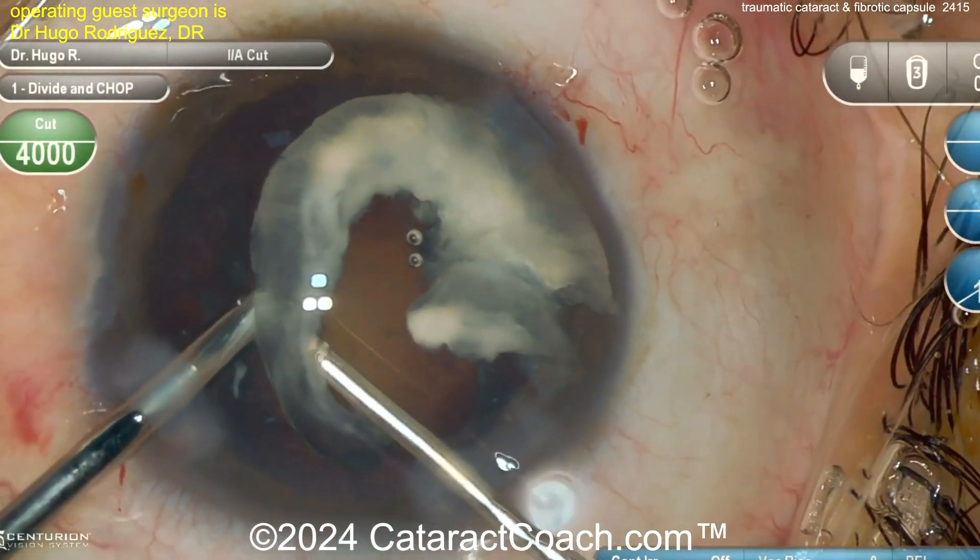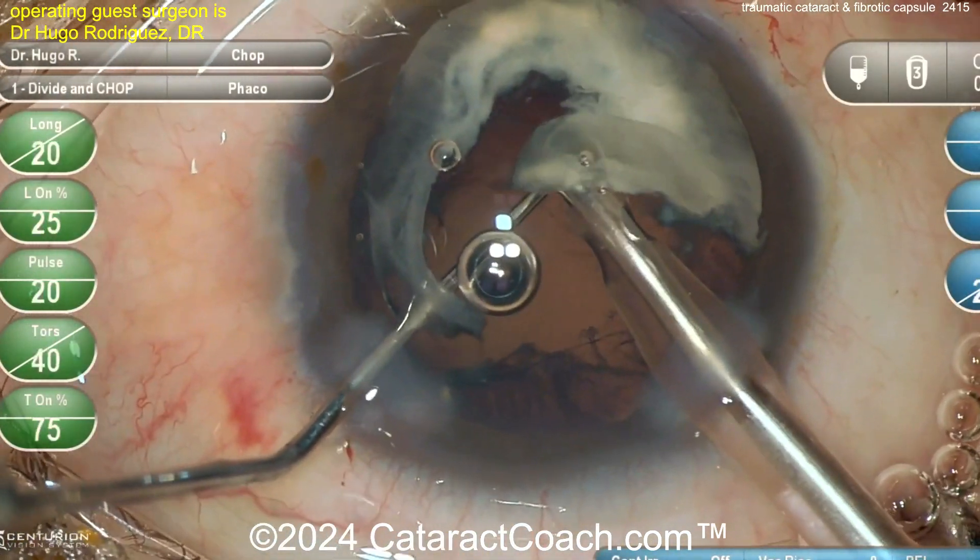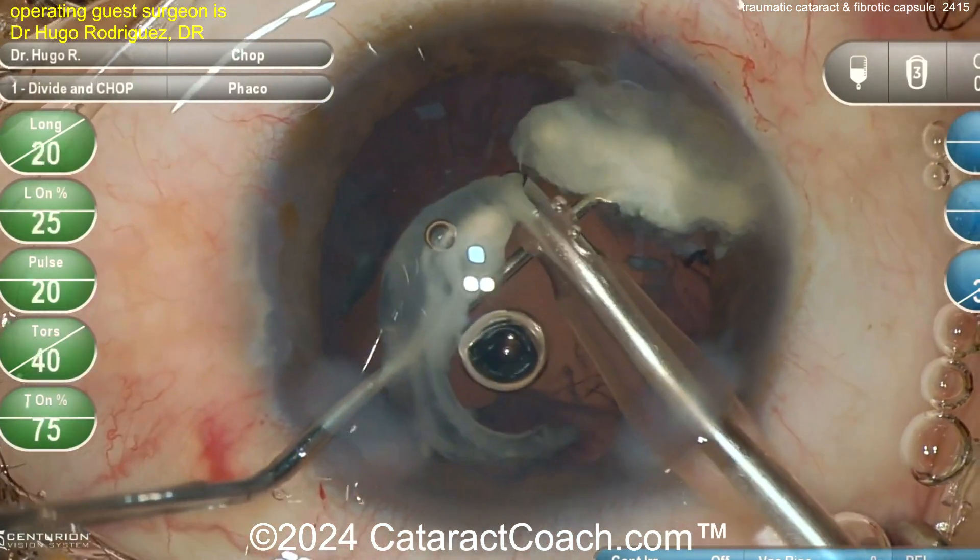Now going in here to emulsify it, again using the vitrector to clean this out. Hopefully you have an intact posterior capsule and you can get some sort of three-piece lens in here with some sort of stability.